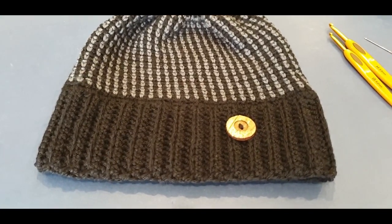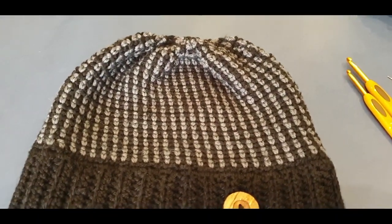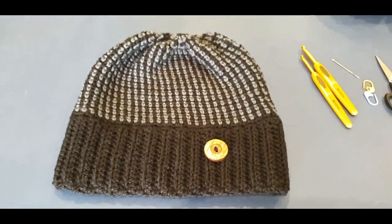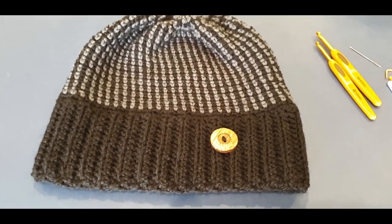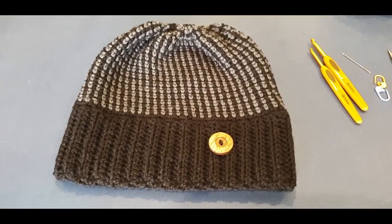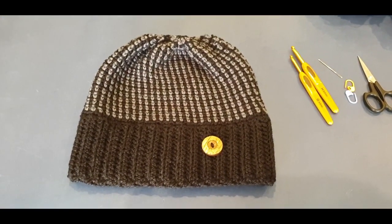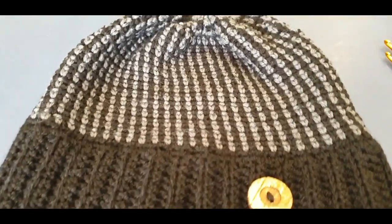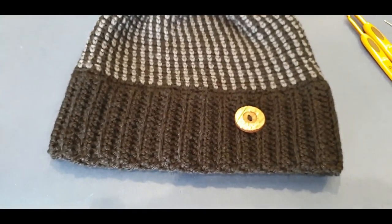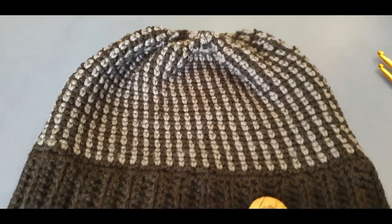Hello and welcome to Whale Crochet for another tutorial. My name is Mary and in today's tutorial we are working on this gorgeous beanie for Father's Day. Father's Day is this Sunday, and I hadn't made anything for it this year. However, it is gender friendly — as a woman I would wear these colors because they are black and gray. I used the moss stitch for the beanie, with a ribbed border.